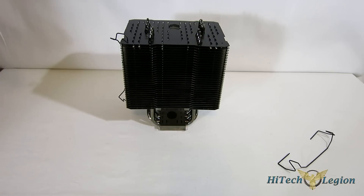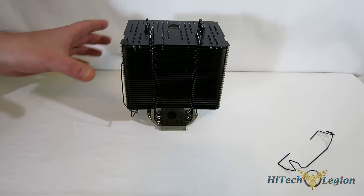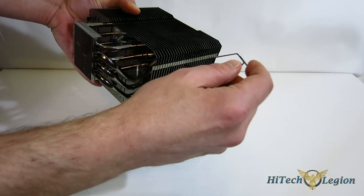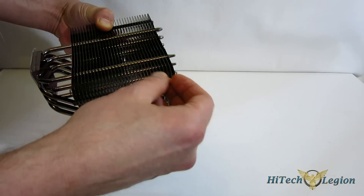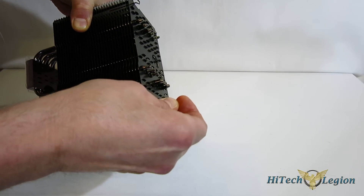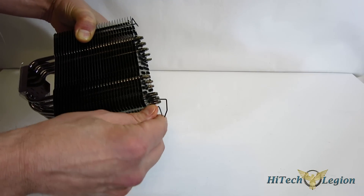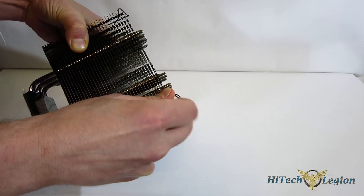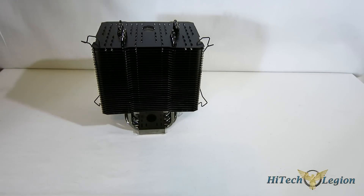The Macho Zero doesn't require any prep work to start the installation outside of the case. However, one thing I will say — if you're going to be adding a fan at any point, put the fan clips on before you install the Macho Zero. Thermalright's reputation for having fan clips that are kind of a nightmare to deal with is really well founded. If you've got the Macho Zero in the case, you're never getting the fan clips on inside the case. Definitely do it outside, and even outside, it's not the easiest process.